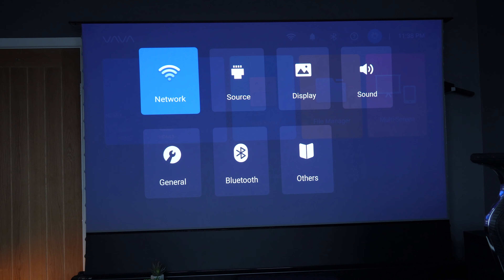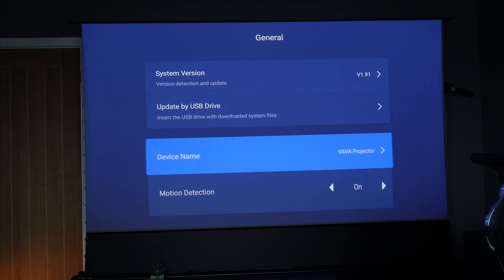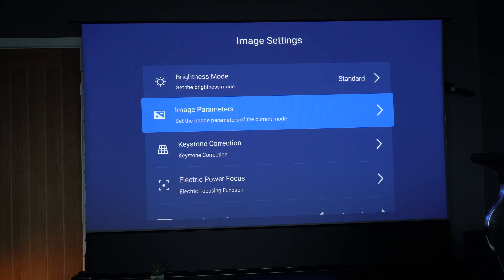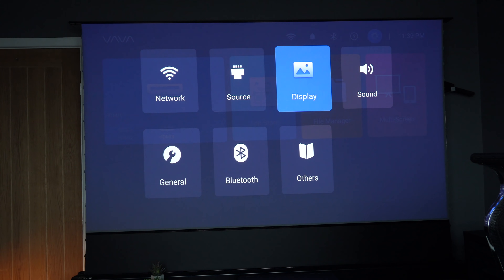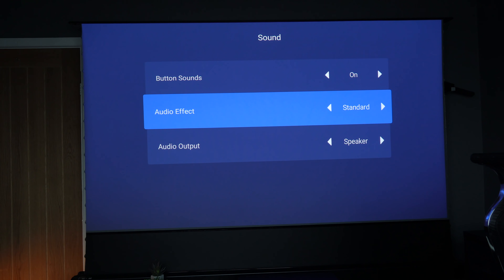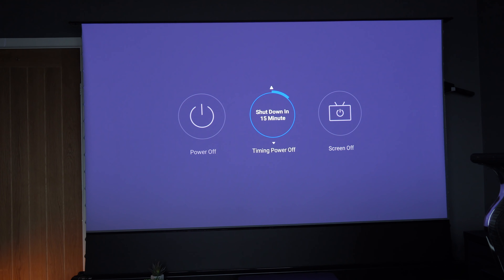Here are some of the other settings you can go into — look for software updates, choose the time zone, and in image settings you can change the brightness and different modes. A great new feature is that you can now set a boot source, so the projector boots straight into a source like HDMI 1. I've got my Apple TV on HDMI 1 and that's what I'll be doing. The sound system is a Harman Kardon speaker — I'll give you a demonstration shortly. You're not restricted to that speaker alone; you can turn it off completely or set it up with HDMI ARC to use a soundbar or another sound system.